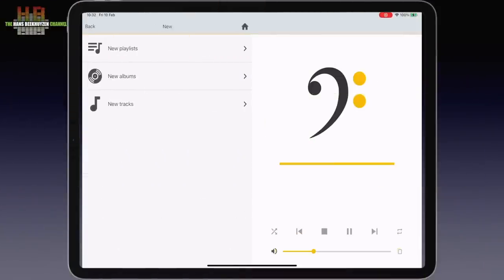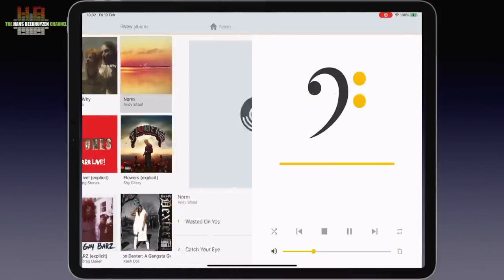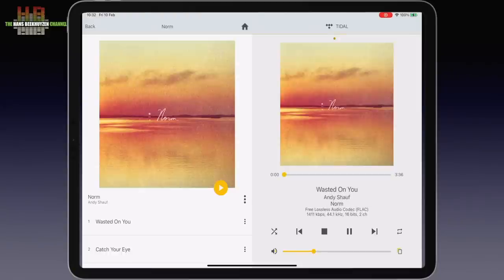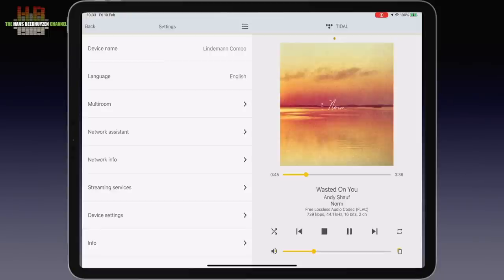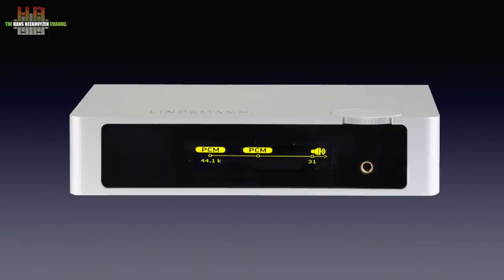Internet radio stations are categorized and easily found. Streaming services — Deezer, Tidal, Cobus and Spotify — can be accessed with a subscription. In the settings menu, the device name can be changed, for instance to 'living room'. Language choice is limited to English and German. The DAC mode can be altered in device settings; pressing the info button on the remote shows the mode graphically — PCM or DSD. Operating the Combo is logical and easy after a very short learning curve.